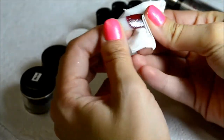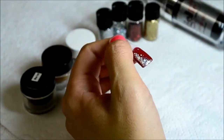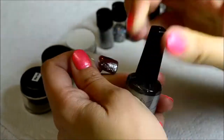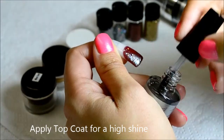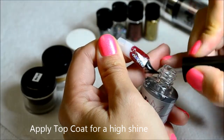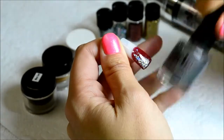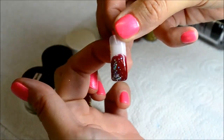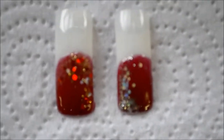You're all done and ready to show off those nails to the world. I really hope you've enjoyed our video and that it inspires you to create beautiful works of art on nails this Christmas. Please subscribe to our channel and share your work on our Facebook page. Bye for now!